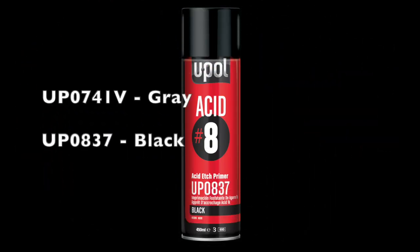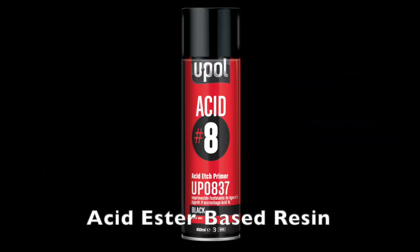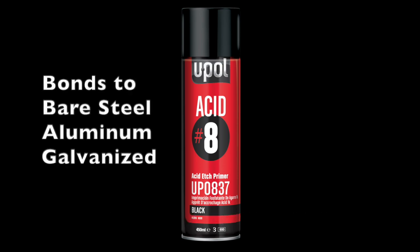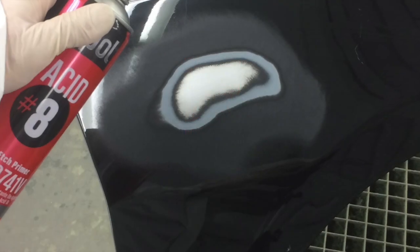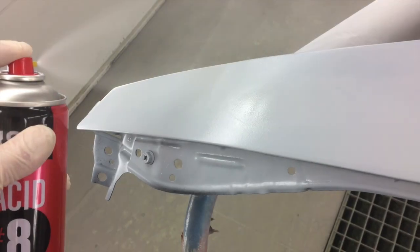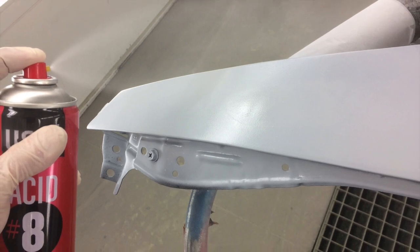Acid 8 is not just another etch primer. It's a phosphoric acid-based wash primer for use on bare steel, aluminum, and galvanized panels. Unlike many industry competitors, Acid 8 contains an actual acid-ester resin for maximum corrosion protection and adhesion.